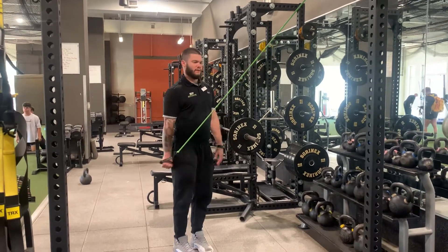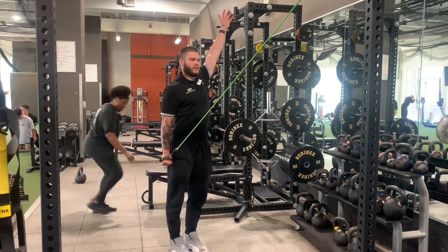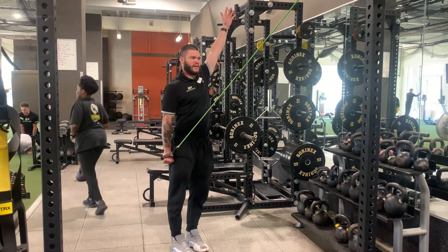Lock your head down, opposite the neck. Locks the neck. Close the mouth. Rotate towards that top bar.